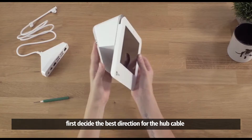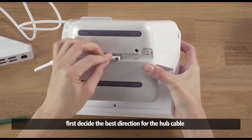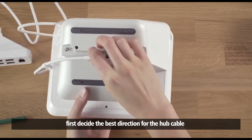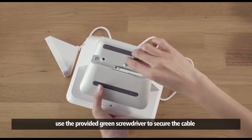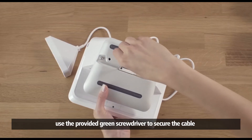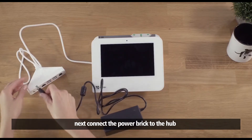Let's get your Clover Mini connected. First, decide the best direction for the hub cable. Use the provided green screwdriver to secure the cable, then connect the power brick to the hub.